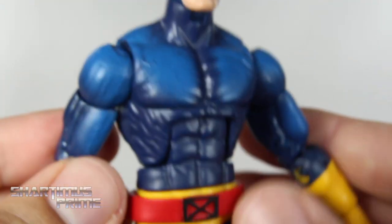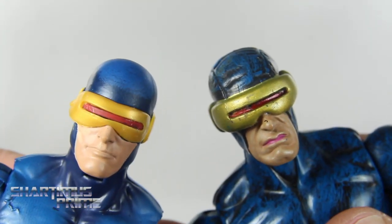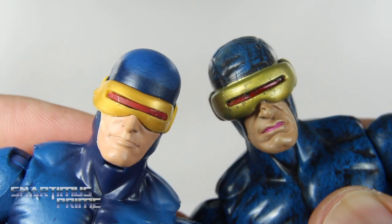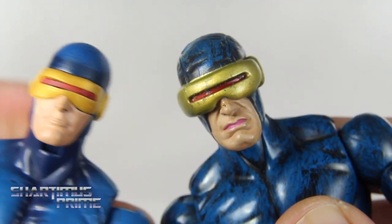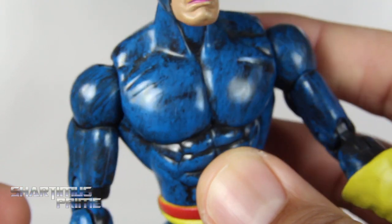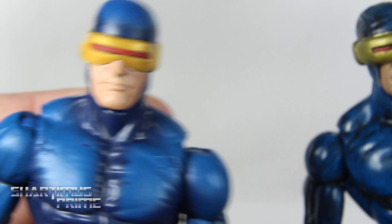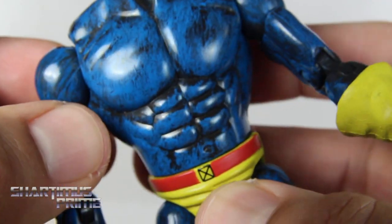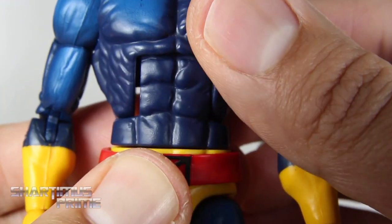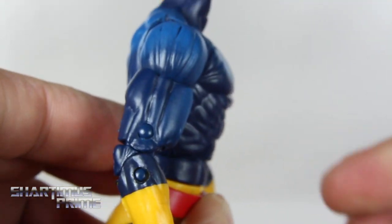Looking at the Bucky Cap boots, you get that texturing — we've seen this before, not too bad. They didn't paint the back of the legs but we do get paint on the back, and of course the peg hole. I wanted to compare this head sculpt to the Toy Biz classic Cyclops head sculpt, which I always liked. This newer version looks like it was sprayed on, but it's a step up and has much better articulation, including a decent ab crunch.